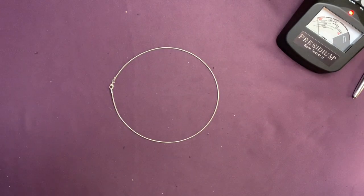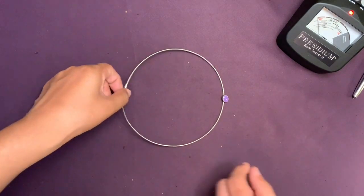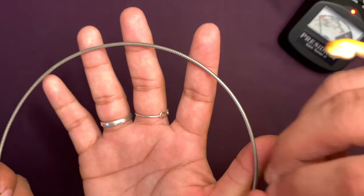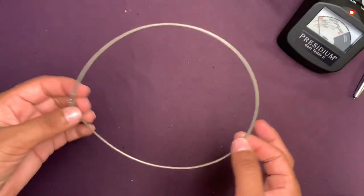I got this necklace that kind of looks like a twig — I don't know if it's silver or not. It's picking up the magnet — oh, interesting. Well, never mind. Maybe it's silver plated. Could be — just gotta clean it and put a nice pendant on it.